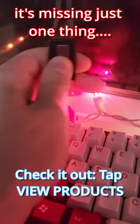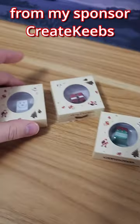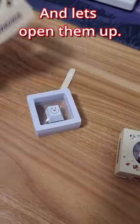I built a keyboard that's perfect for Christmas time, but it's missing just one thing. I've got these Christmas presents from my sponsor, CreateKeebs, and let's open them up.